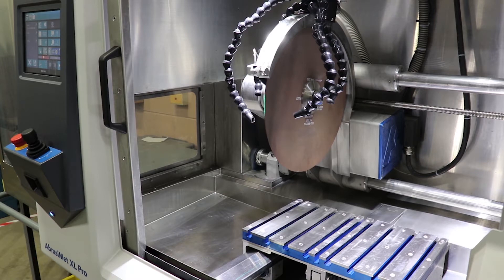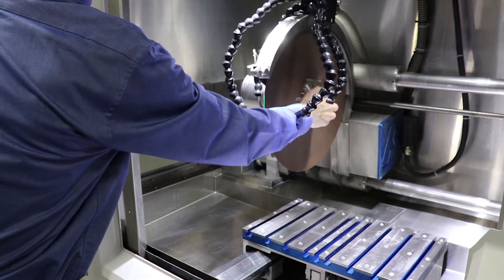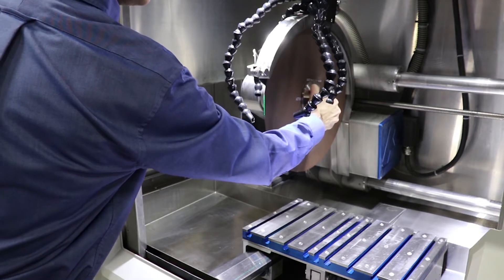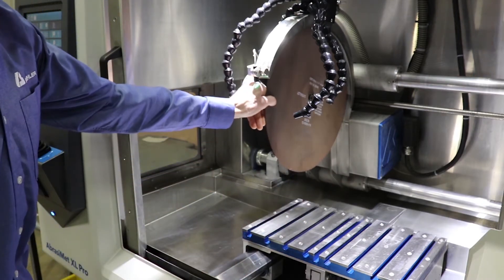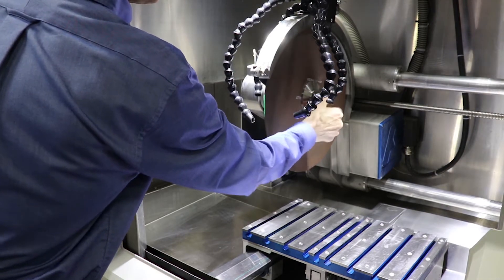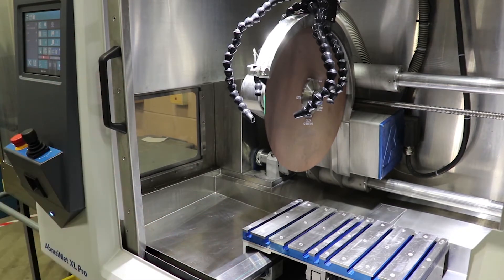We've got a quick-change blade system on here in order to change the blade. There's a quick lock nut here — simply rotate the nut. You can take the nut off without any tools. Remove the flange, take your blade off, install your next blade, put your flange on, and tighten your nut by hand. Again, no tools.